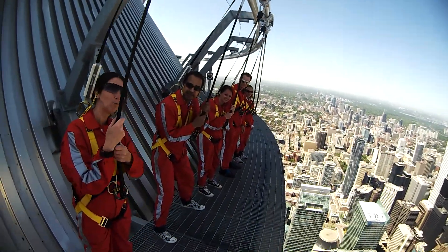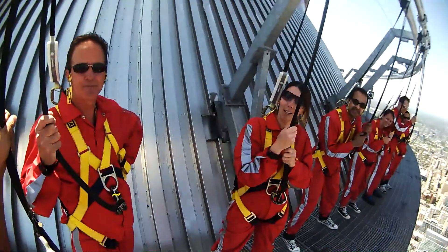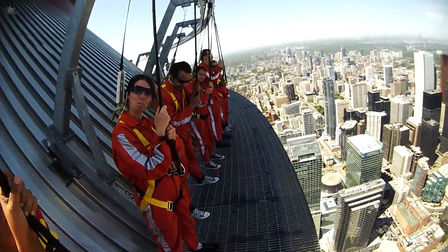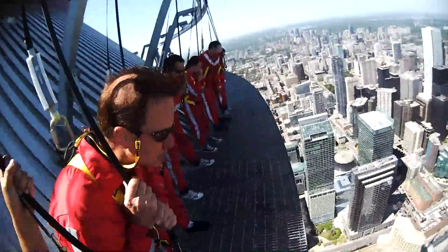Guys, what did you think about this one — easier? Harder? Easier. Maybe because you've been out here a little bit longer? Probably, yeah. But doesn't the view scare you a little when you're looking forward versus into the building?